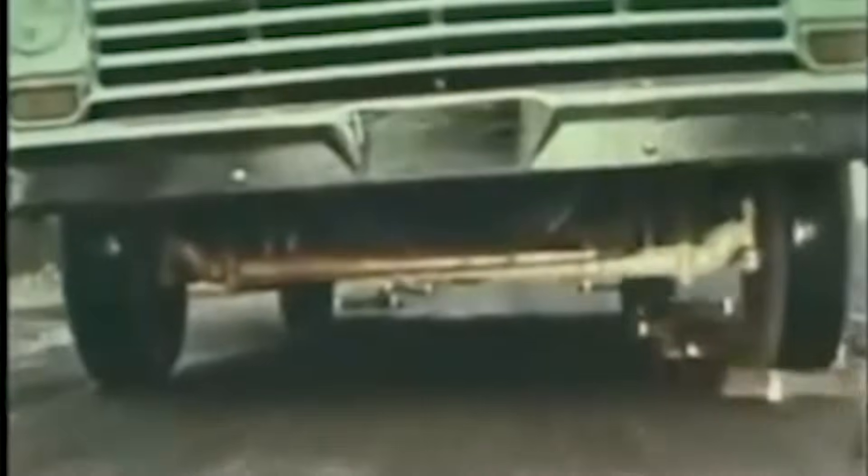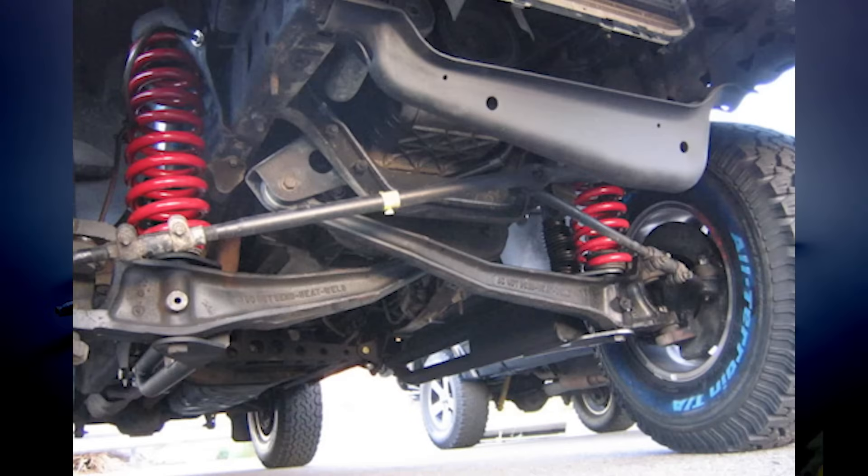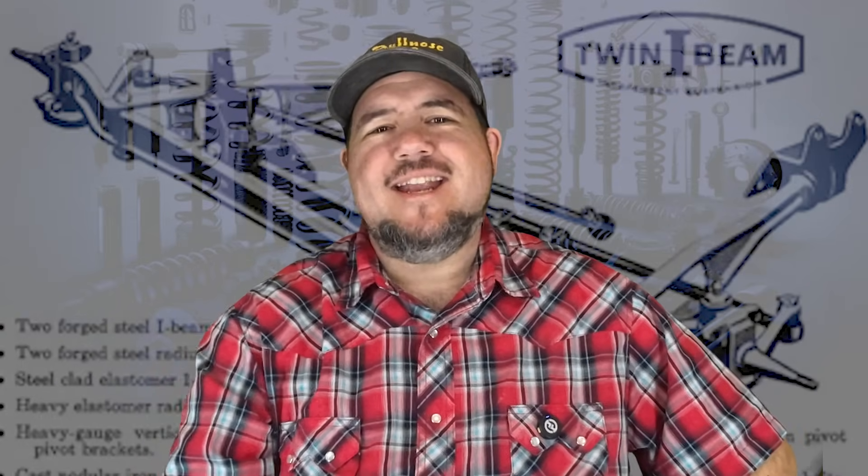These engineering marvels made everything from grocery runs to off-road adventures more comfortable, while driving alignment techs crazy in the process. Today we're going to dig into what makes this system brilliant, bizarre, and downright infuriating. So settle in — it's going to be a cushy ride.